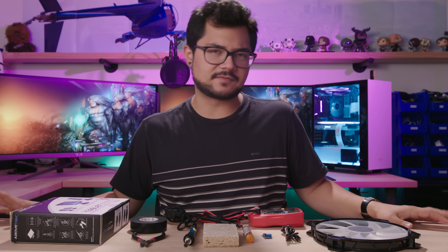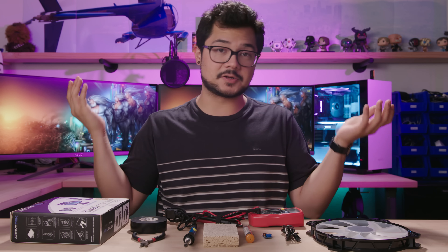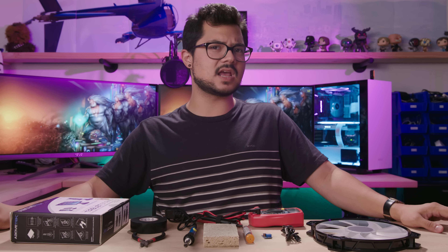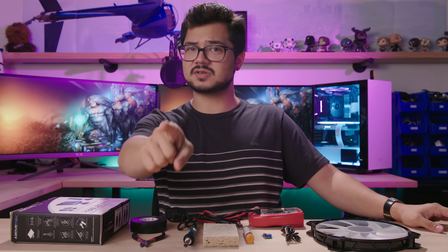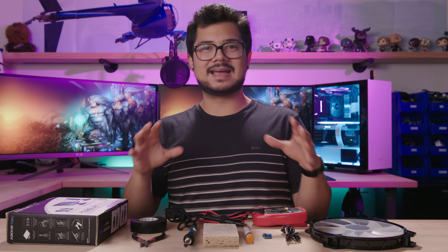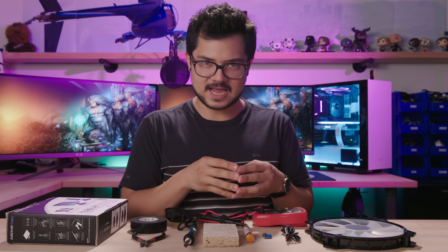What's going on guys? We're doing something a little bit different today. As you all know, it is now summertime. Ambient temperatures are rising and you might be thinking to yourself, how do I stay cooler? How do I actually stay cool and beat the heat this summer? Not just your system, but you yourself. Ambient temps are very important also. So what we're going to be doing today is trying to find a way to keep you guys cool by DIYing our very own USB fan.